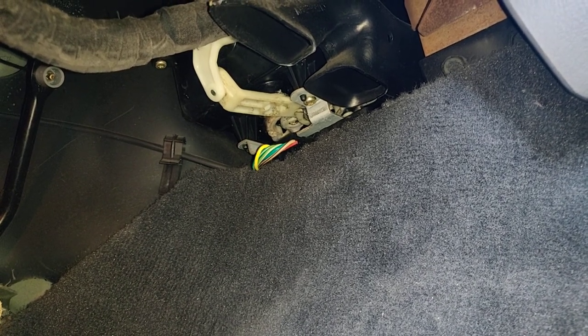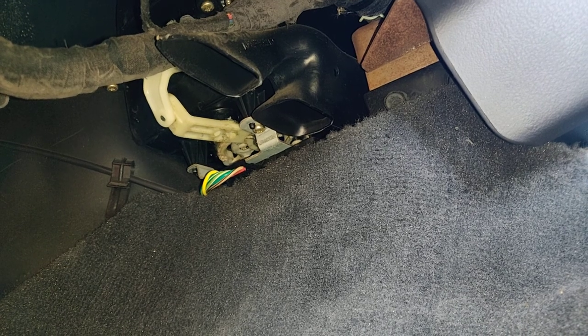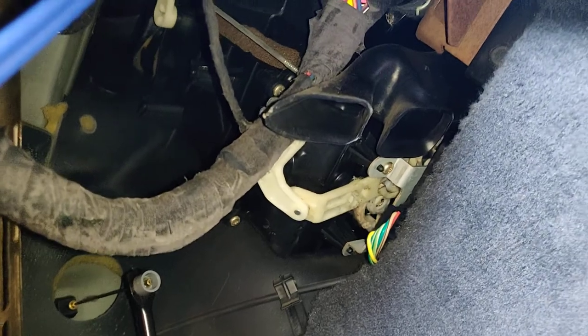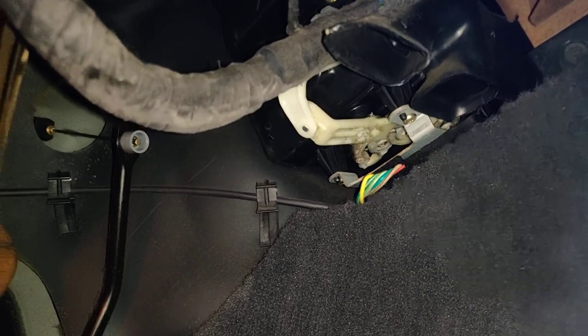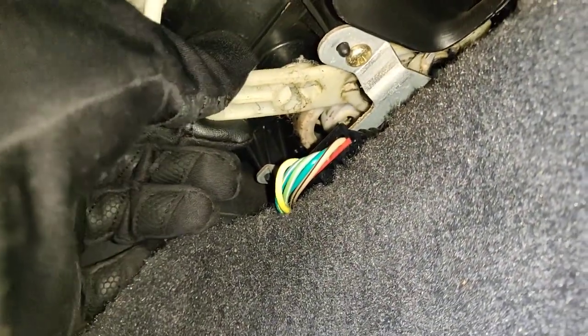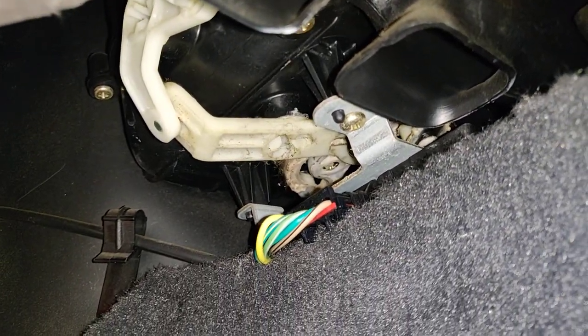I hear something but I don't see anything move, so I'm not sure why this isn't moving. We're just going to keep it on defrost for now because I hear noise but I don't see anything moving, and I don't know why. I'll have to rip the dash apart but I don't want to do that right now.